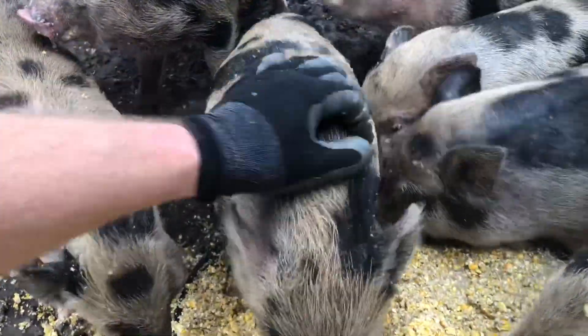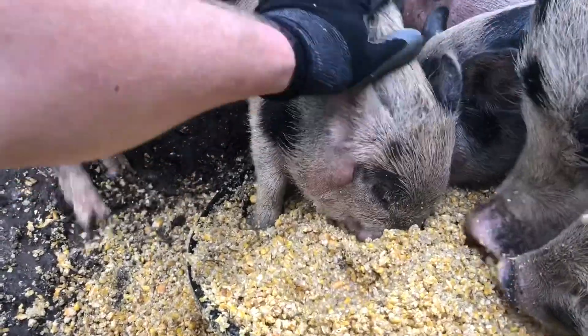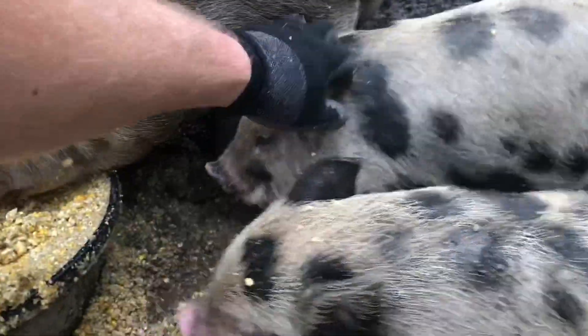This is the way to warm your piglets up to being touched — touch them while they're stuffing their faces full of food. They still notice me, though. Like that guy's like, no, no, no. Don't touch me.